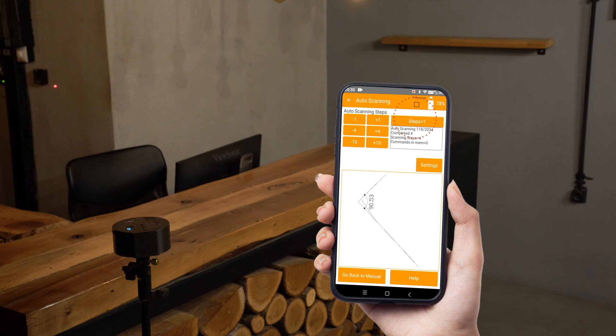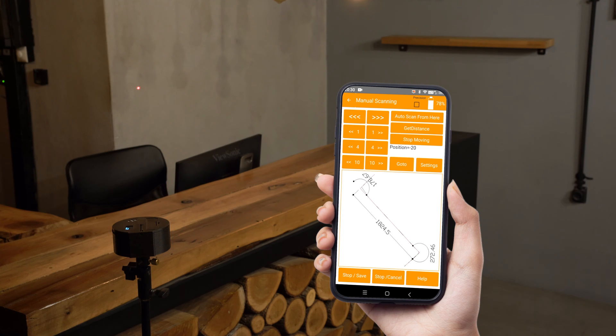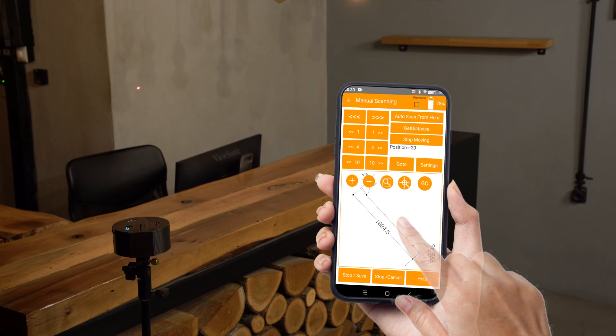In auto scan, we always have the choice to increase or decrease the scanning precision using the step buttons. Now let's scan the other corner again — we can tap on the drawing and then hit the Go button.